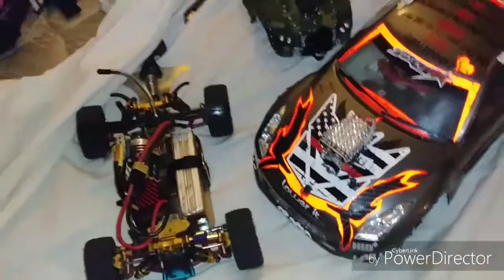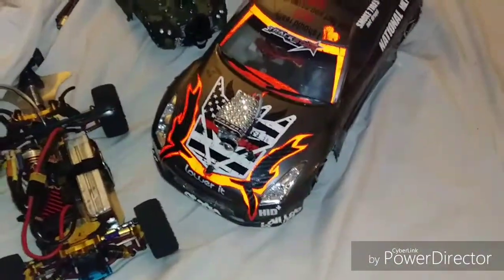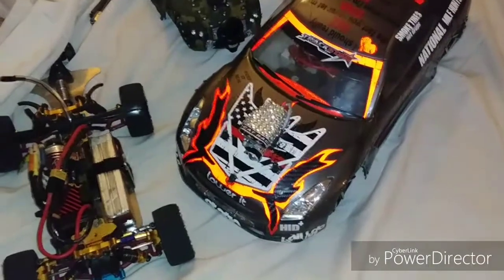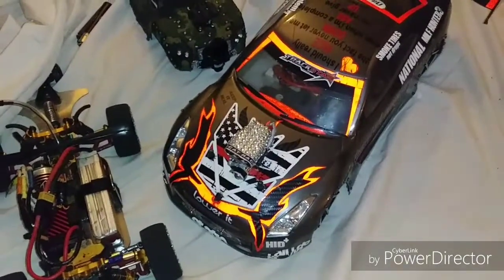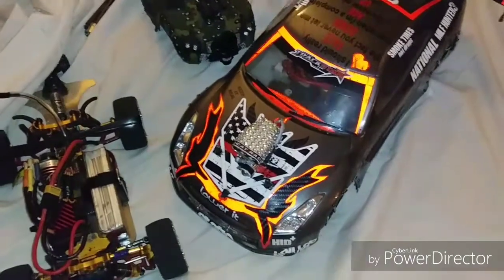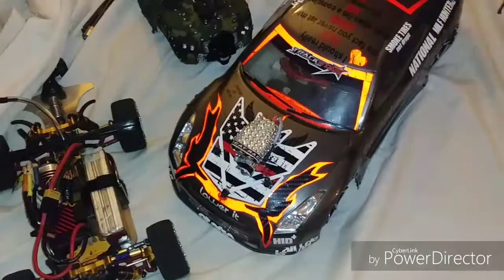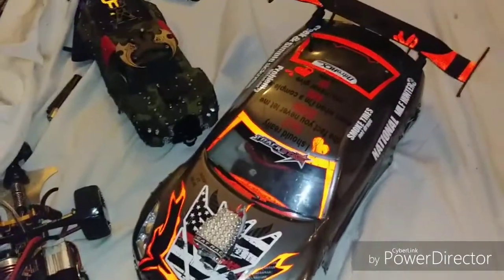What up, what up! Big shout out — I know I ain't been back in a while. I'm in Vegas. I've been doing other things, not really too much RC because the weather wasn't great, but now it's summertime, it's beautiful outside, so I figured I'd come in here and get my joints running again.